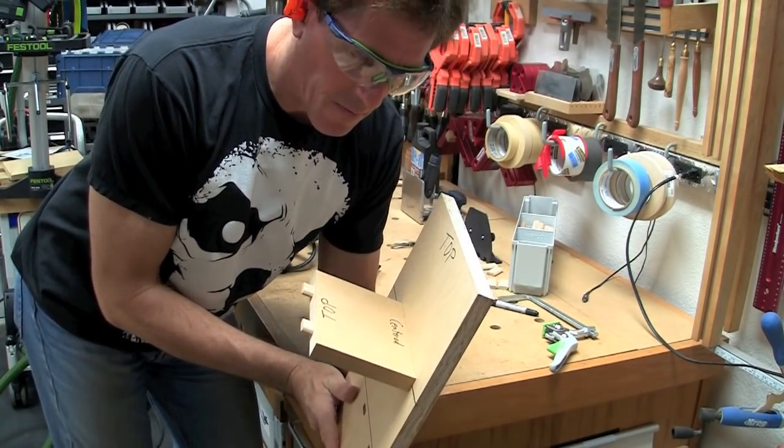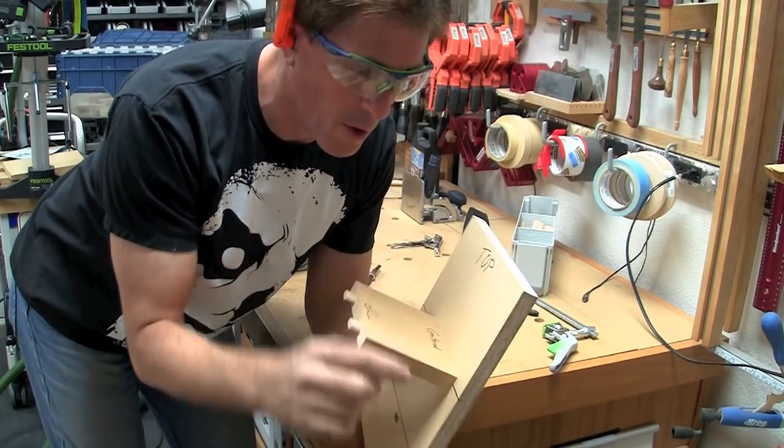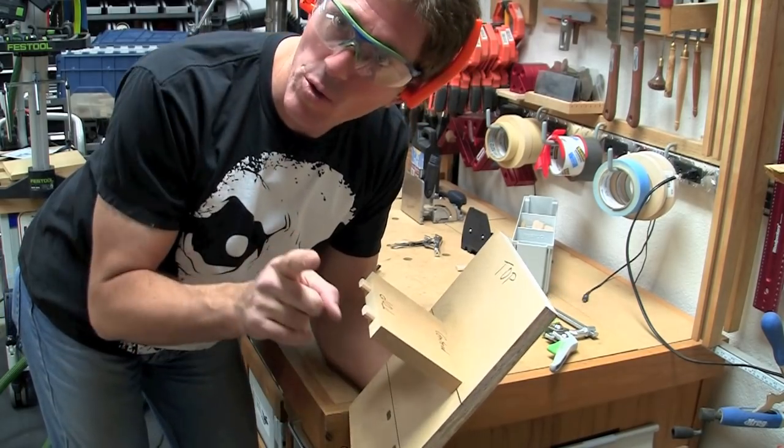And there you go — it's centered. In my case, I unfortunately got my other mortise too close to the edge, so I had to kind of eyeball it off the edge. That was my own mistake, so just don't do that.